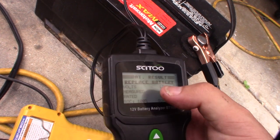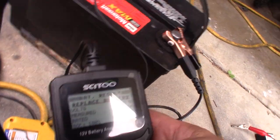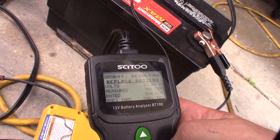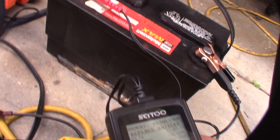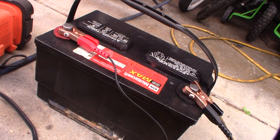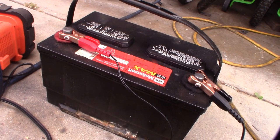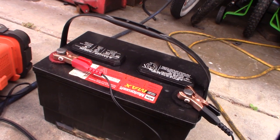It still says 'replace battery,' which is interesting, but I'm going to keep it on the Whiz Bang desulfator and do a part two video to see if I can get it fully restored. I just put that solution in last night so it may not even be fully dissolved yet, but it definitely made an improvement. I'm still curious whether it's actually just Epsom salt or some special chemical they came up with.